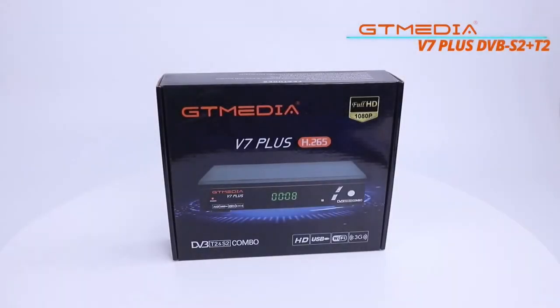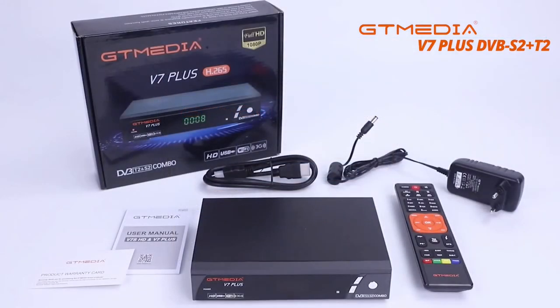This is a quick look at the GT Media V7 Plus set-top box combo. This is a combination DVB-T and DVB-S receiver, meaning it will receive free-to-air digital broadcasts and receive RTV with a blind manual tune at 445.5 MHz frequency, providing the repeater is transmitting at the time. It can also receive DVB-S signals in the 23cm band.